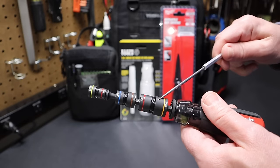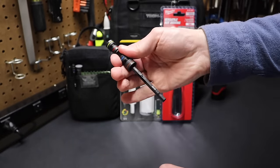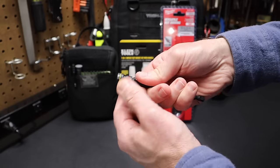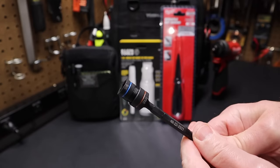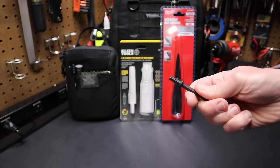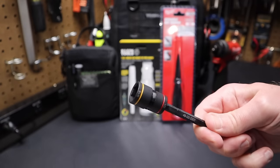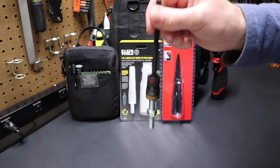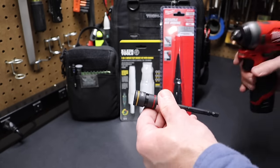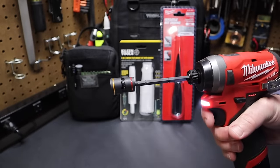The other two sockets are stowed on the shaft. If you remove the shaft from the handle and take these two sockets off, you can take the flip socket off the end and pop this on — now I've got a 3/8 socket. Or I can put this 9/16 on and the magnet is strong enough to hold a 9/16 bolt. These are impact-rated, so you can run them in your impact driver.